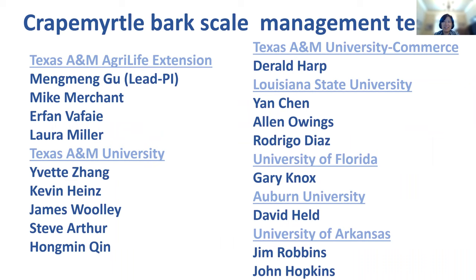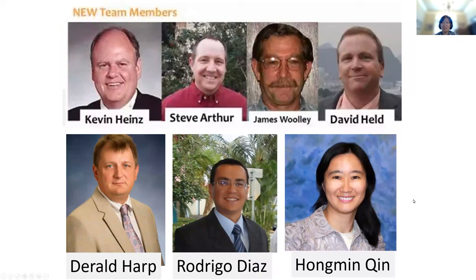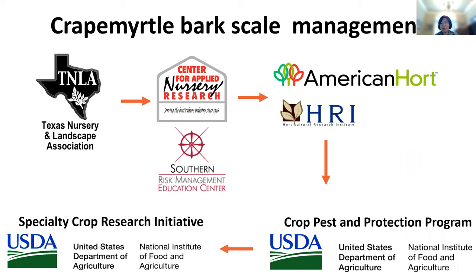This is our big crepe myrtle bark scale management team with PIs from Texas A&M AgriLife Extension, Texas A&M University, Texas A&M Commerce, Louisiana State University, University of Florida, Auburn University, and University of Arkansas. Not all of us can be here today, but those who are will do our best to answer your questions. Our team has been funded by various agencies from the local level — like Texas Nursery and Landscape Association — all the way to USDA. Your tax dollars are definitely working.